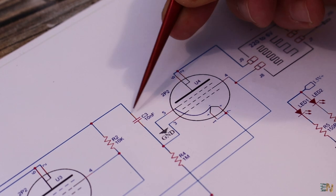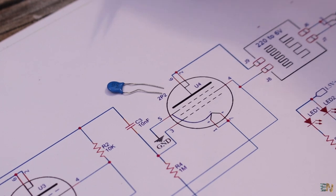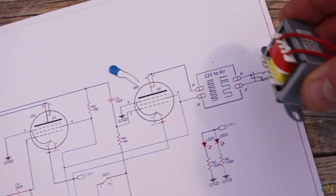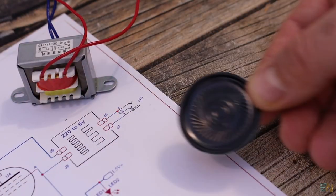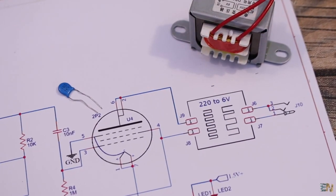Between the first part and the second part we have a capacitor, and the second part is just another amplification stage. The tube is connected to a transformer, and this transformer will be connected to a speaker. I'm not sure if the output is powerful enough for a small speaker, so we'll see if we need an amplifier when we run the tests.